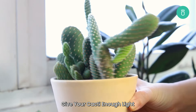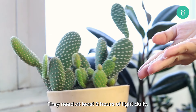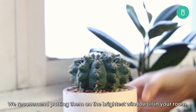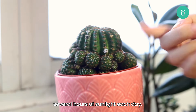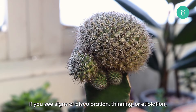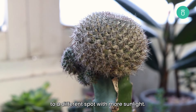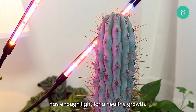Give your cacti enough light. Even forest cacti need a lot of bright and direct light — they need at least six hours of light daily. We recommend putting them on the brightest windowsill in your room. A south or east facing window can give your cacti several hours of sunlight each day. If you see signs of discoloration, thinning, or etiolation, then they indicate that your cactus needs to be transferred to a different spot with more sunlight. You can also use a grow light to ensure that your cacti has enough light for healthy growth.